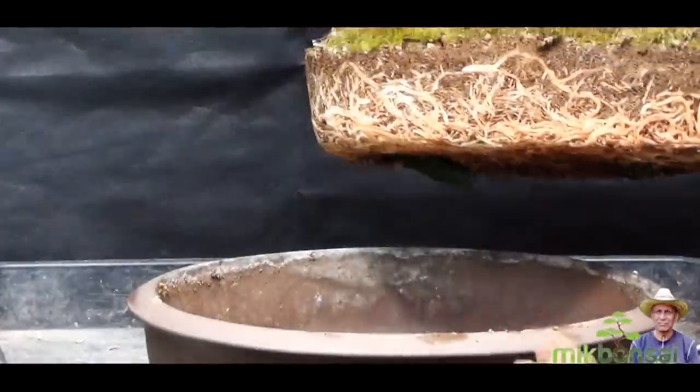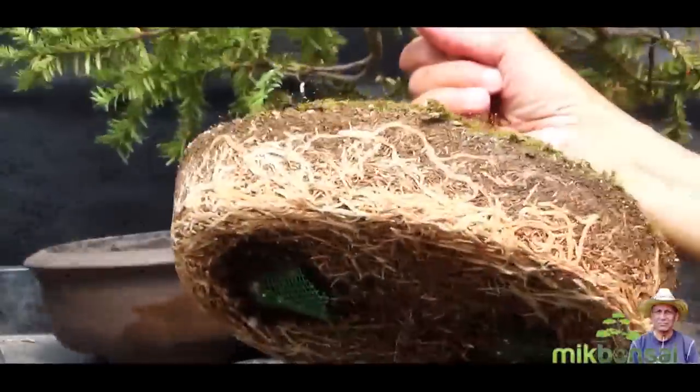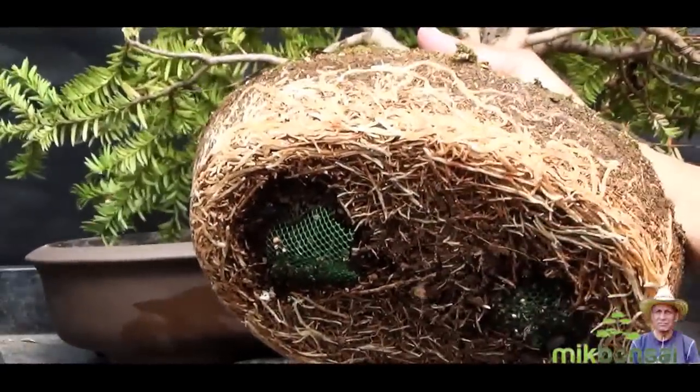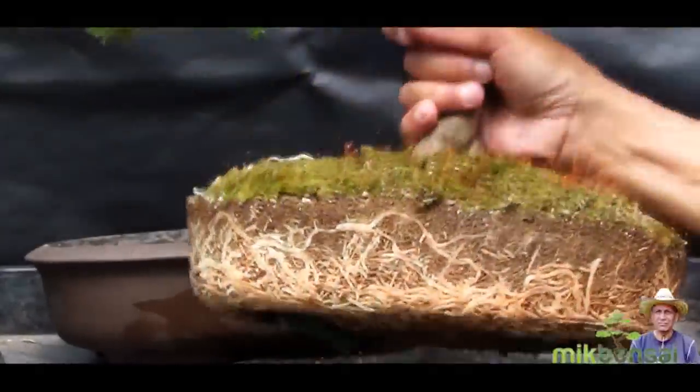There we are, it's come out quite easily. It's very root bound and it does need sorting out, so I will get started.